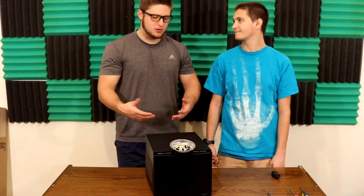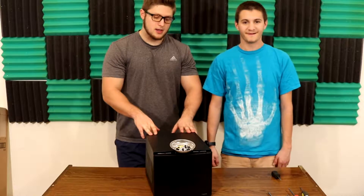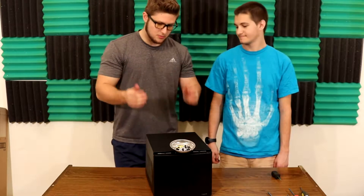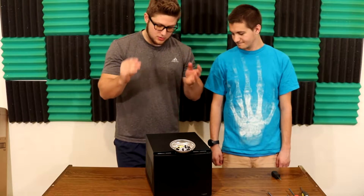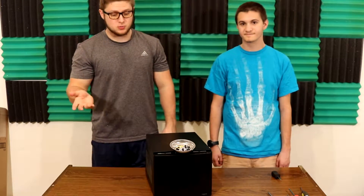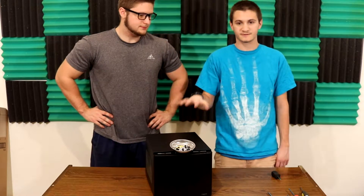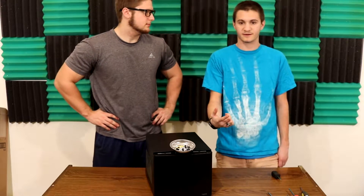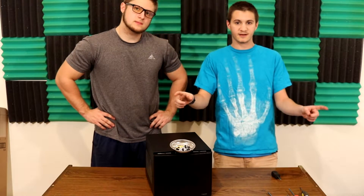I have six drives in here right now — four 4-terabyte drives for a total of 16 terabytes of actual storage, and then two more drives for redundancy. I'm running RAID 10, which allows me to have up to two drives fail in the entire array and still be able to put another drive in and have it completely rebuild itself.